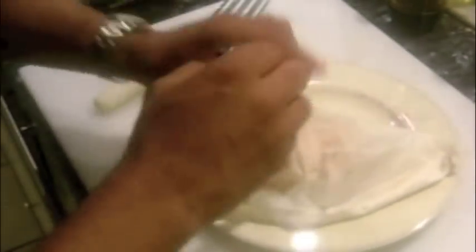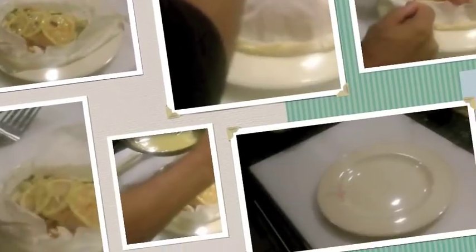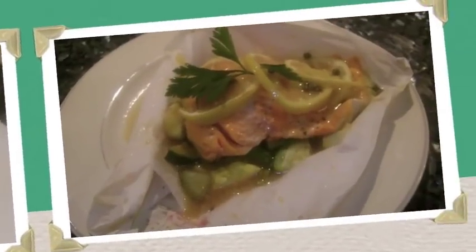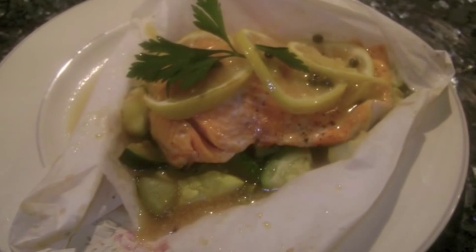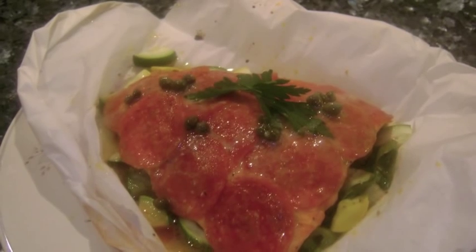The papillotes are served in the parchment paper. Cut open with a paring knife and top with some of the sauce. You can repeat this process for the pepperoni crusted salmon en papillote. This is a quick, healthy, and very flavorful meal. Enjoy!